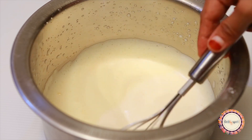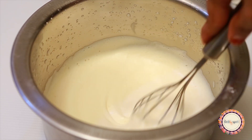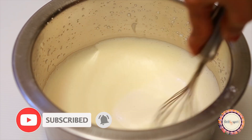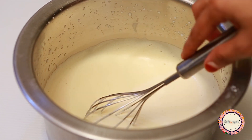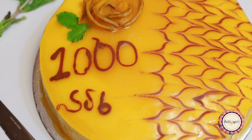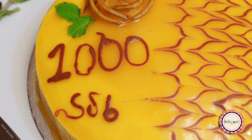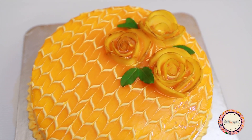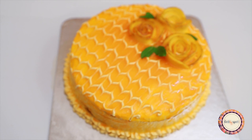Hello, once again, welcome back to my channel! I am here today to give you a great recipe — I am here to give you a mango truffle cake.